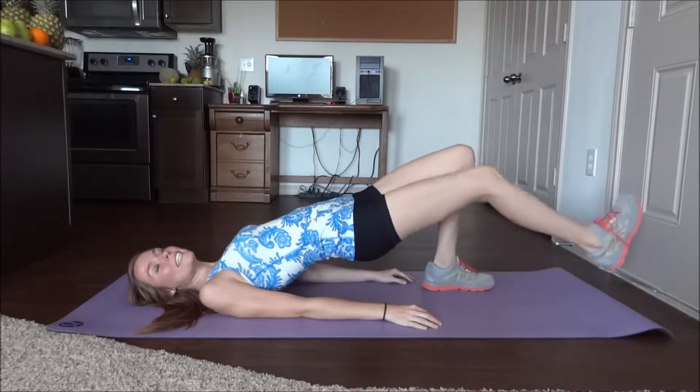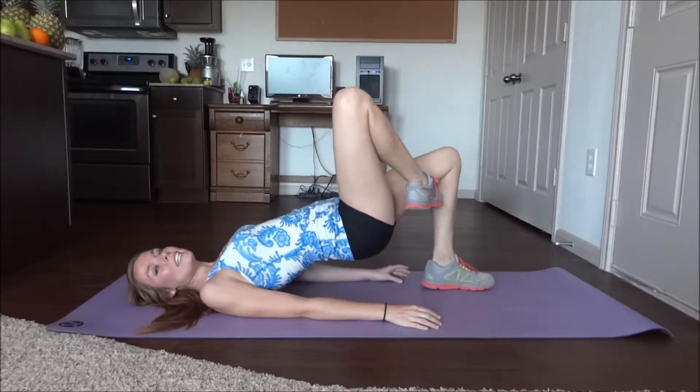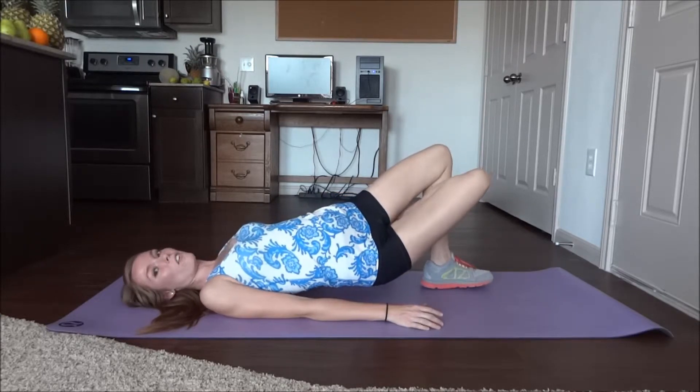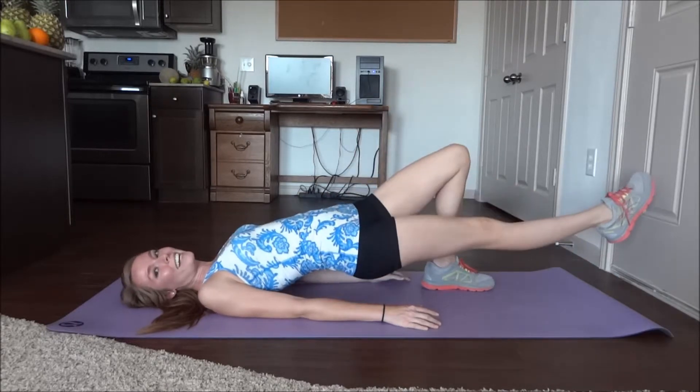You're going to extend one leg out. Bring it in, bending the knee. You're going to place that foot between the bent left leg, and angle the foot towards the left glute, and then straighten.